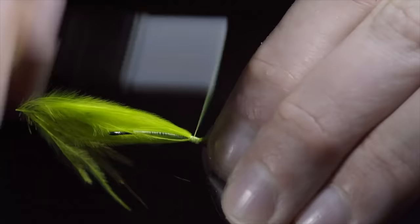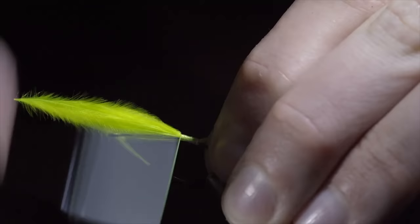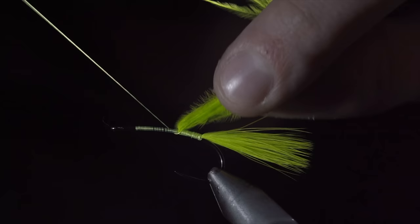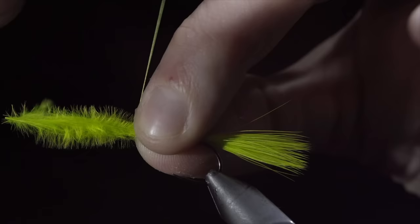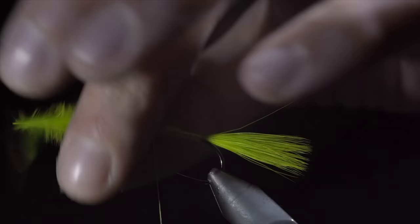Take further securing wraps up the fly, folding the marabou over, wrapping our thread to the head of the fly. Fold your marabou back over and secure it tightly in place. This will not only help further secure our marabou, but also build up a body. Snip the excess free, using your thread to cover any remaining marabou.